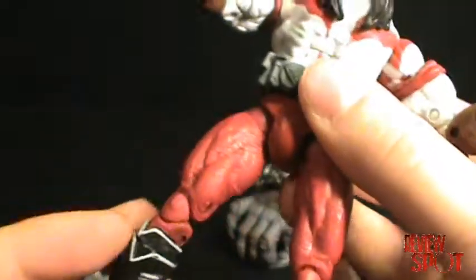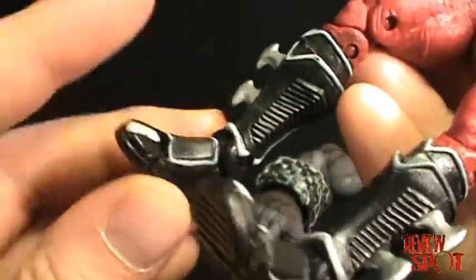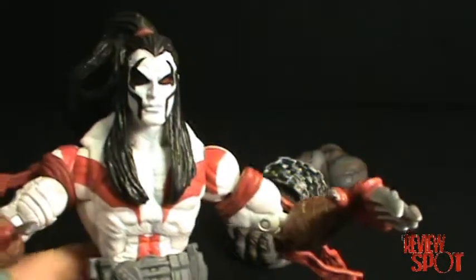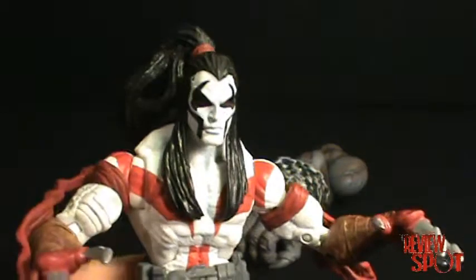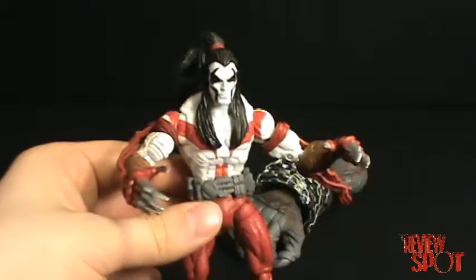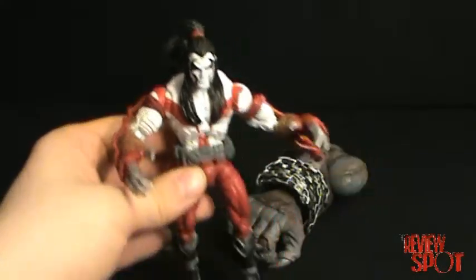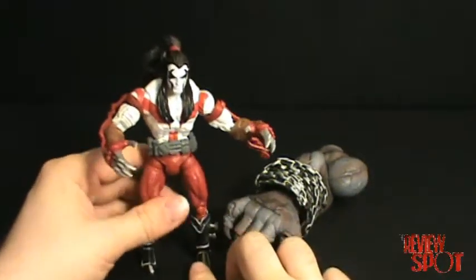Same articulation as you would get with Marvel Legends. There's articulation in the thigh, the knee — two points actually in the knee — and also in the foot and toe. I really like the color scheme on Ripclaw. I like the detailing and paint scheme. The white with the red really shows up nicely. Ripclaw, Judge Dredd, and Witchblade were the ones I really wanted from this series, so having now gotten Ripclaw I am really happy to have picked him up.